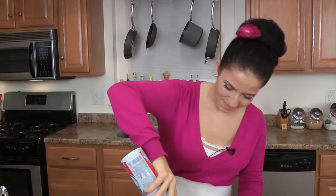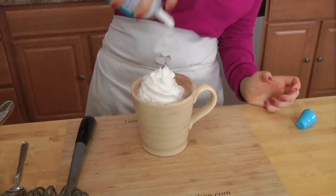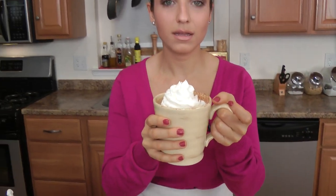You know what I need right now is some whipped cream. As if this wasn't rich enough — but like I said, if I'm going to eat those calories, you can bet that it's going to be the best hot chocolate you have ever put your lips around. Guarantee it.